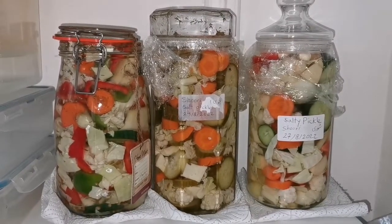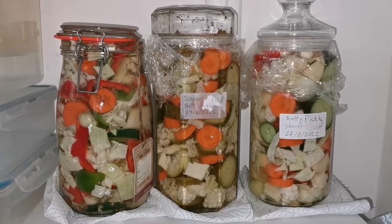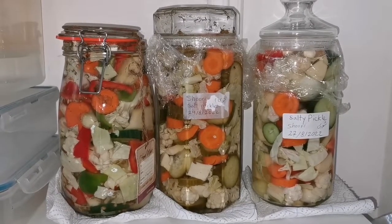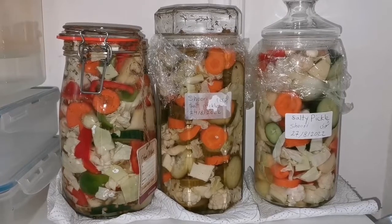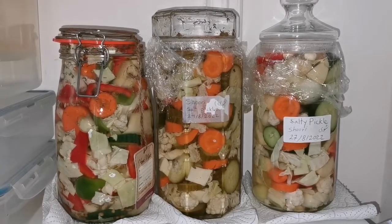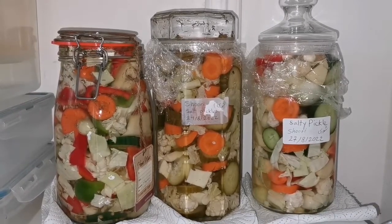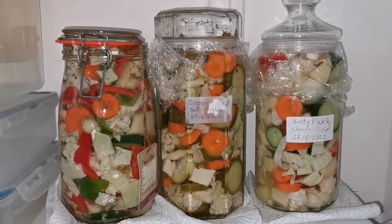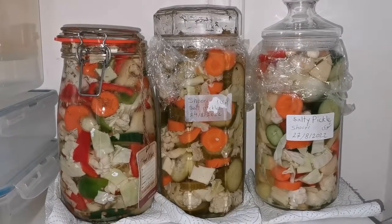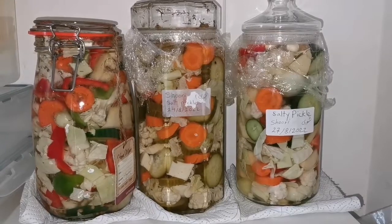Now we have the third pickle jar. 'Shuri' means salty in Persian — it's a pickled salty late-summer and autumn preserve made from whatever produce you have. The middle jar is already done from the 24th — three days — and I think it's ready, but I'll keep it another 11 days for a full two weeks. The two newer jars have dill and coriander seed added, while the third doesn't, so it's a good comparison to see how they turn out differently.